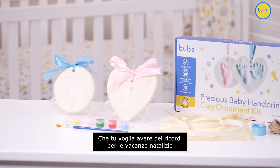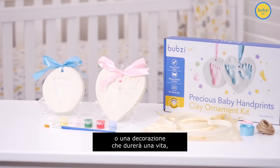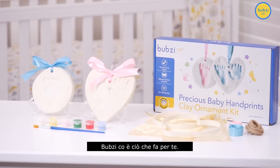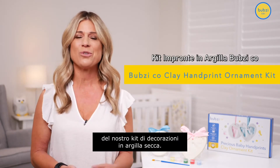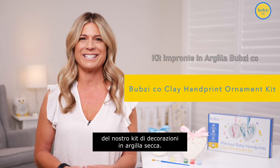Whether you want a keepsake for the holiday season or a decorative piece that'll last a lifetime, Bubsy Co has you covered. Hi, I'm Mel, and today I'm here to talk about our air drying clay ornament keepsake kit.